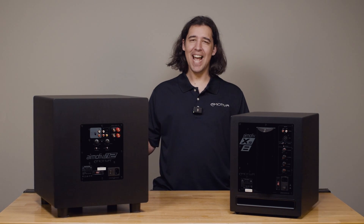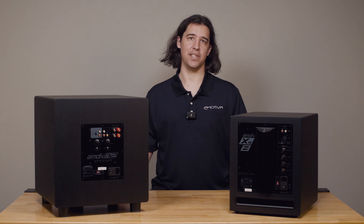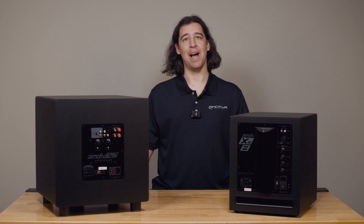Thanks for joining us today — hopefully this video was helpful in deciding which sub may be right for you, how to connect them, and getting you started in setting them up in your system. From everyone here at Emotiva, happy listening.